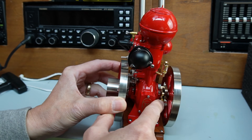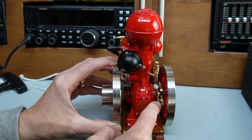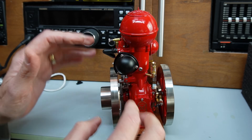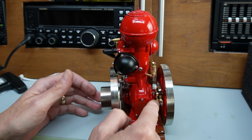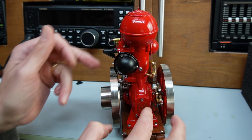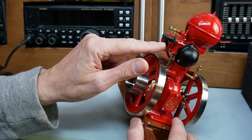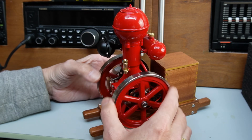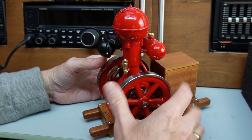Over on this side we have a simple cam here and a point system, much like you have in a car. I assume in the box there'll be a coil — when the battery is connected we have high voltage that will open and close the points, and that will activate the sparking plug just there. You can hear it's got compression — yeah, really really nice.